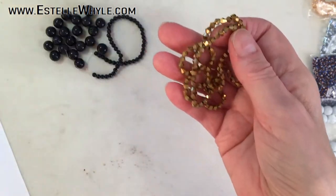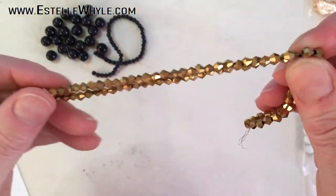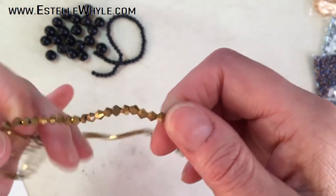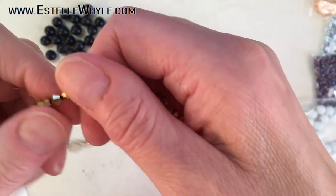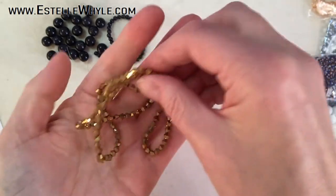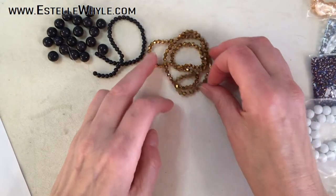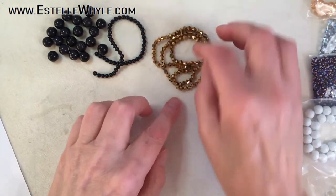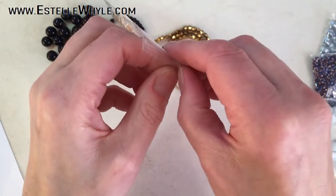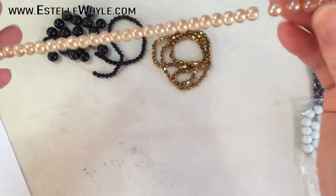Number three is a 43 centimeter strand of 4 millimeter metallized glass golden bicones. These are cool, very sparkly. Some of them are a little bit darker than the others — maybe that's the metallized part. These are nice and sparkly with a darker gold tone.